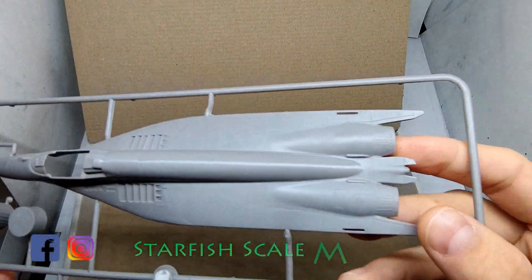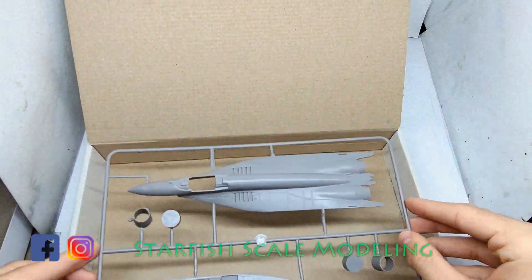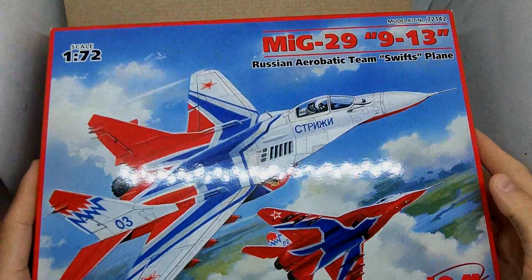Anyways, the ICM MiG-29 looks fine to me, so I hope this video was helpful. Thanks for watching and bye.